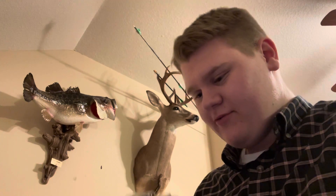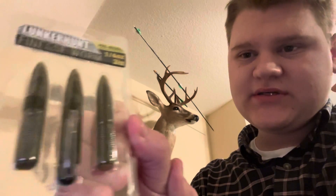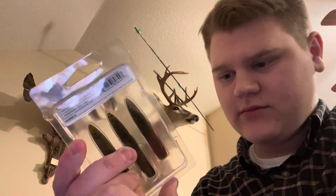Next thing is a Ned Rig — Lunker Hunt Finesse Worm. I like the color though, it's green pumpkin. Really like that color on there. You can see it's got a little Ned head on one of those — that's nice. Probably catch a few good fish on there.